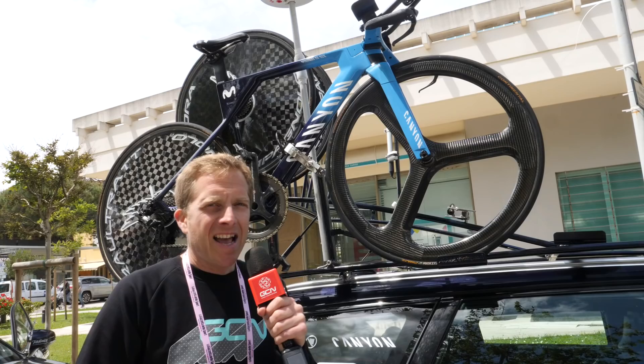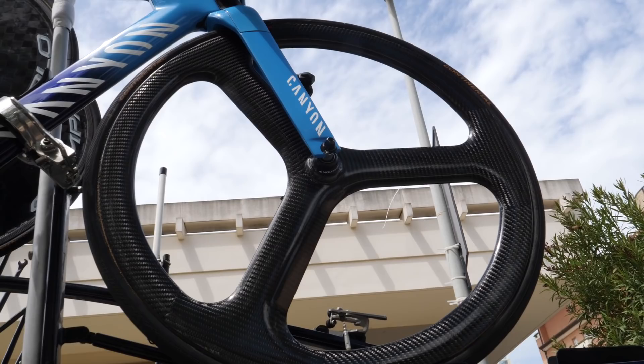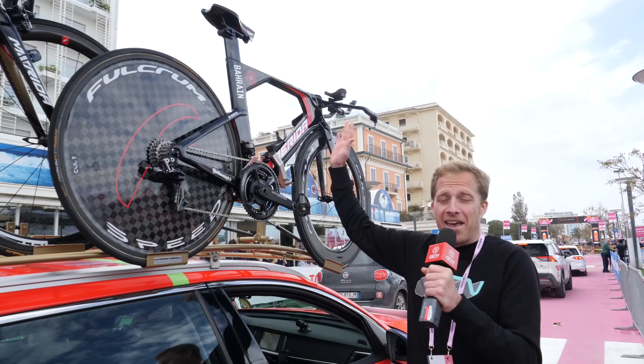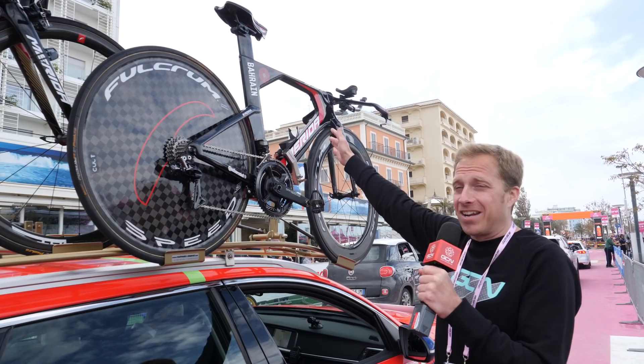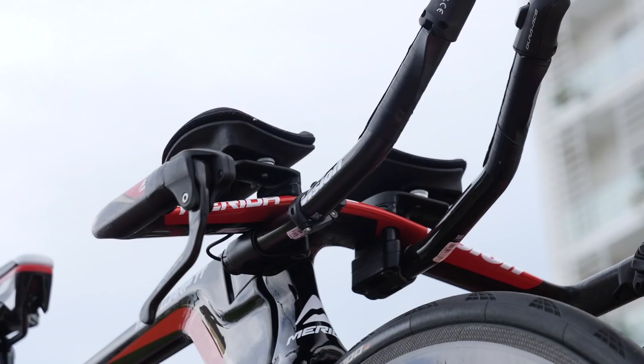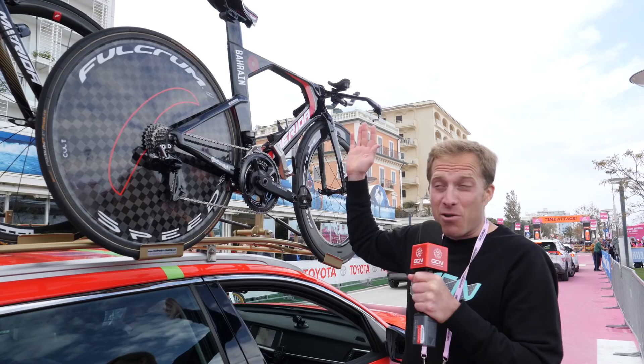I'm a little stumped with this one and need your help — who makes this tri-spoke as used by the Movistar team? I honestly don't know. Could it be an old Head? Get involved in the comments and let me know. On the roof of the Bahrain Merida car is the bike of Domenico Pozzovivo. Check out where his handlebar extensions are — they're actually based underneath the base bar, because he's not the tallest rider, and to get nice and low that's the extreme the mechanics have had to go to. I could obsess all day over details like this.